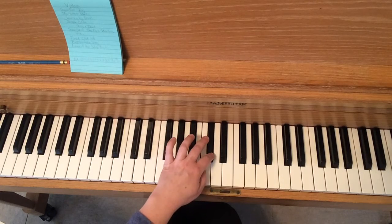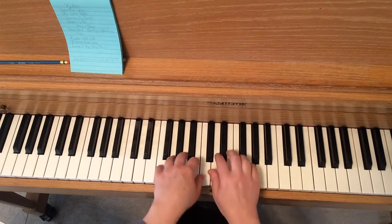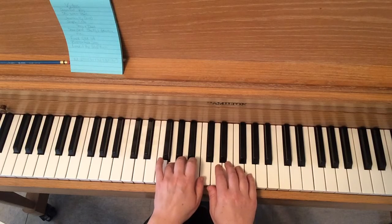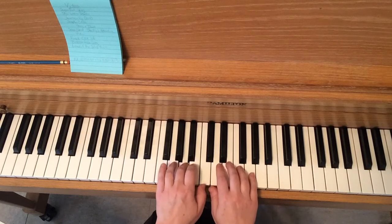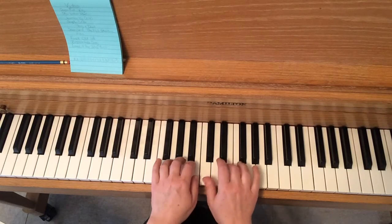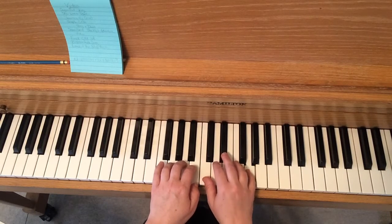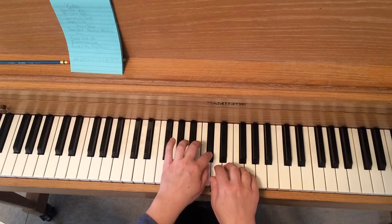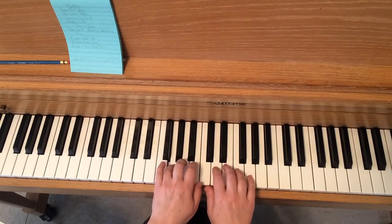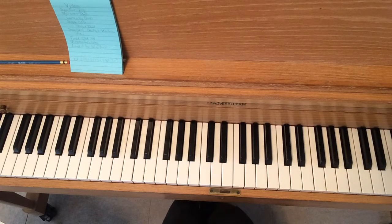This song could also be played faster, so if you get good at it you can play it like this. That sounds great at that tempo, so if you get good at it, try it that fast. Good luck with Sugarfoot Rag.